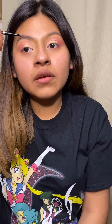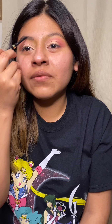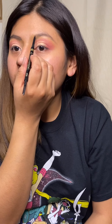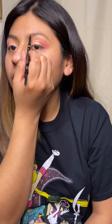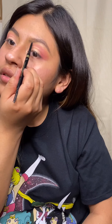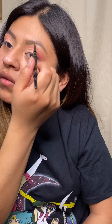My boyfriend is playing games — oh my gosh. I don't know if he remembers I'm doing a video right now. Guys and their games! Yeah, it's kind of hard to do the video like this.